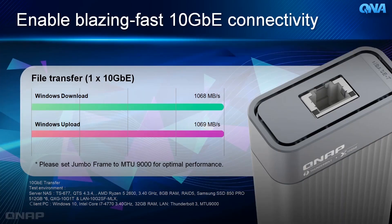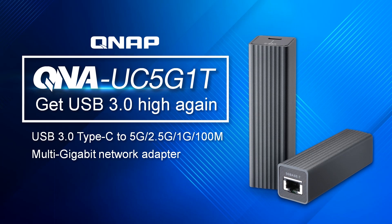On a test environment with a server NAS like the TS677 in RAID 5, we tested the QNA-UC5G1T's performance to enable maximum connectivity. As you can see, the Windows download and upload speed is over 1000 MB per second. So this is the QNA-UC5G1T Multi-Gig Network Adapter brought to you by QNAP.